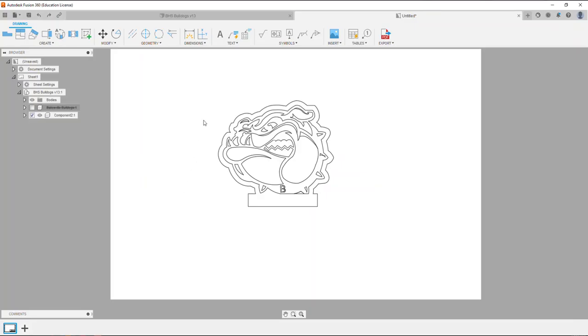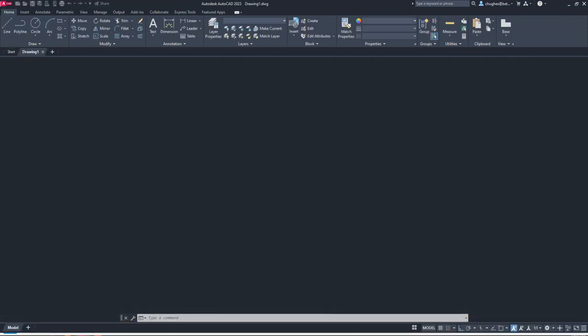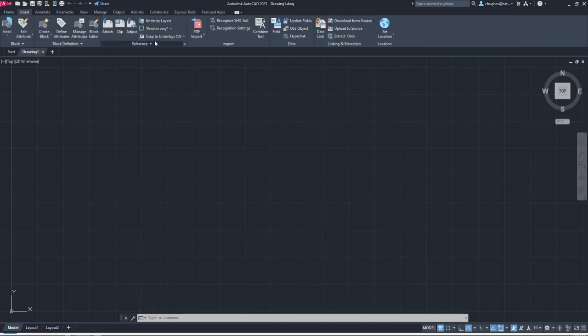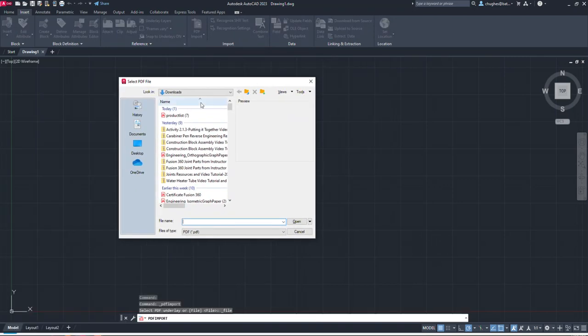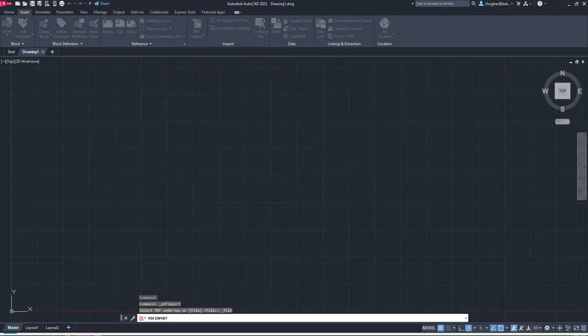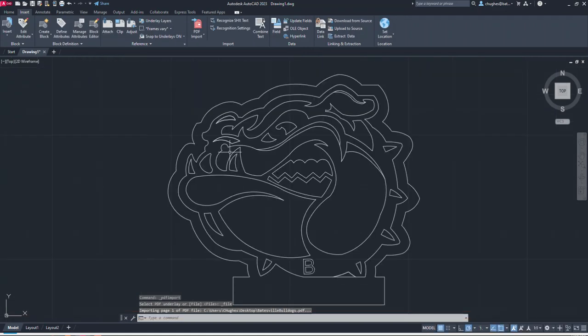Now I'm going to move to AutoCAD. I'll create a new default AutoCAD drawing file. From the Insert tab I'm going to select PDF Import. I'll select the file I saved on my desktop — the Batesville Bulldogs file — and select Open. In the import menu I keep the default PDF data import settings, including vector geometry and fills, using PDF layers as existing, and say okay. Now I can see my Batesville Bulldog geometry imported.